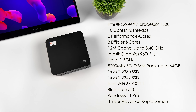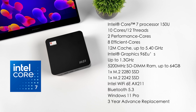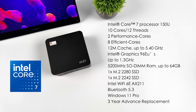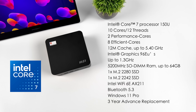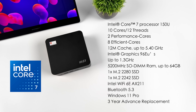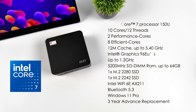When it comes to overall specs, this is utilizing the Intel Core 7 150U. It's not an Ultra chip — basically what they've done is remove the NPU. We get 10 cores, 12 threads, 2 performance cores, 8 efficiency cores, 12MB of cache, and it clocks up to 5.4GHz. Graphics are handled by a built-in Intel iGPU with 96 execution units clocking up to 1.3GHz. It supports SODIMM DDR5 up to 64GB at 5200MHz, Intel Wi-Fi 6E AX212 with Bluetooth 5.3, Windows 11 Pro pre-installed, and that three-year advanced replacement from MSI.